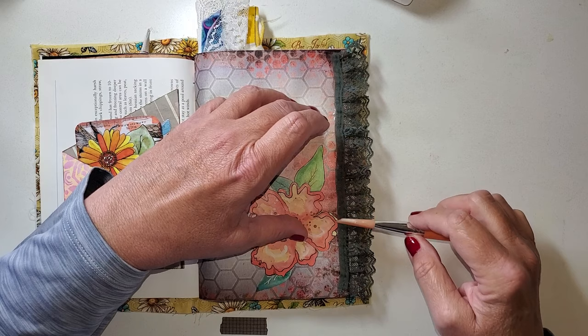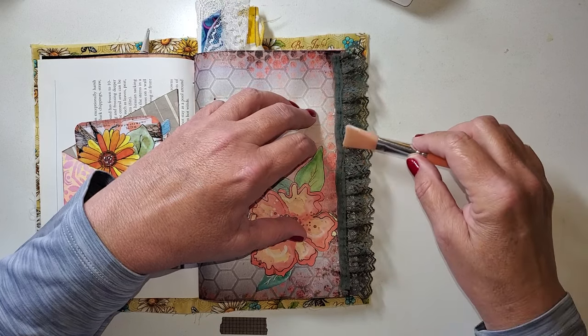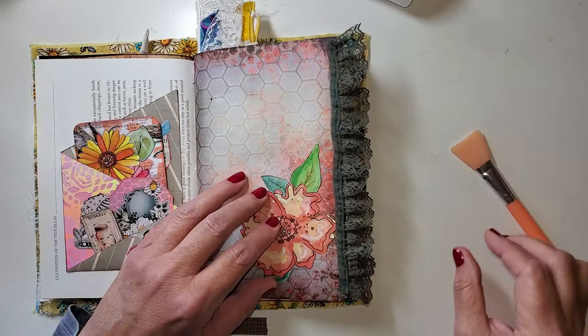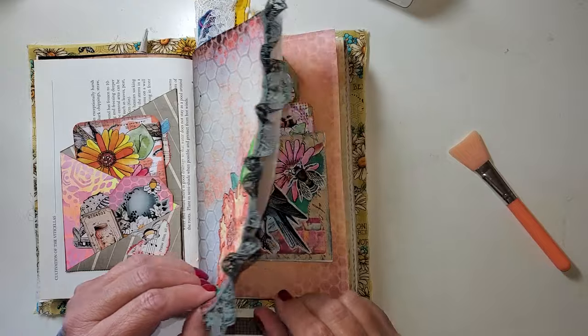Let me get this all pressed down. I'm trying not to get too much glue outside of where we want it because I want to be able to keep moving along. That looks good. Gluing pages together — well, that's the way I do it.